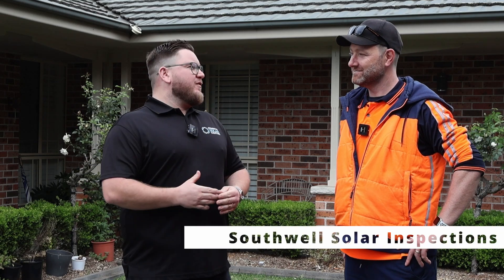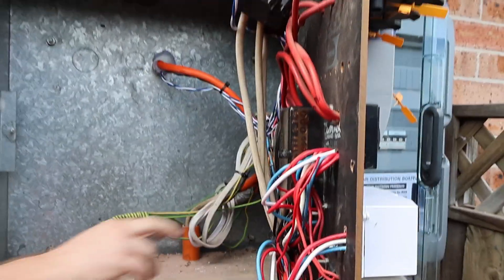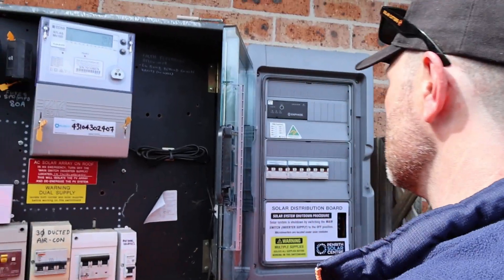We're here with Pat from Southwell Solar Inspections. Pat has come out with us to one of our sites in Richmond, New South Wales to do a voluntary inspection. Pat, welcome — what are we going to be looking for today?